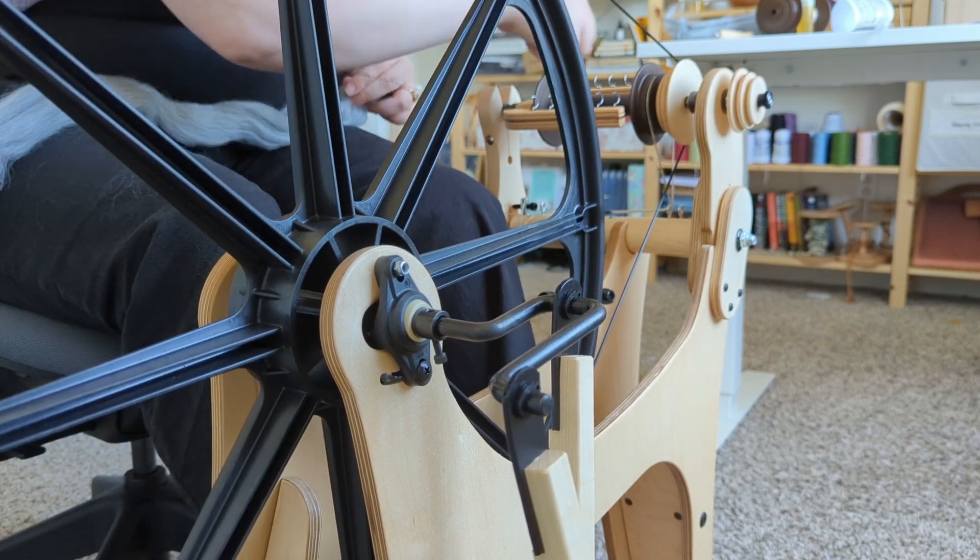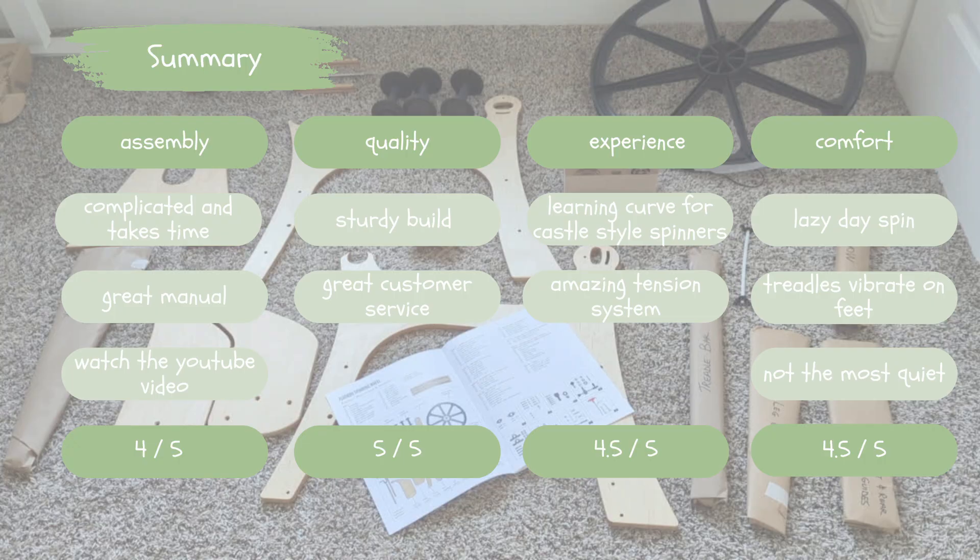Here's my overall summary of my first impressions of this wheel, looking at the different categories I talked about today and my average rating for each one — I really love this wheel so far and I'm very much looking forward to working with her in the future. I know today's video was a lot longer than normal, thank you for staying until this point. I have a lot of fun things coming out in the future and I look forward to seeing you guys again next time. Have a great day, everyone!